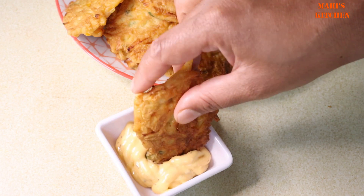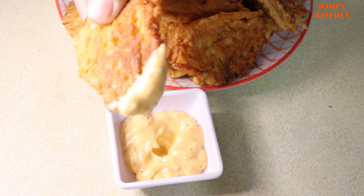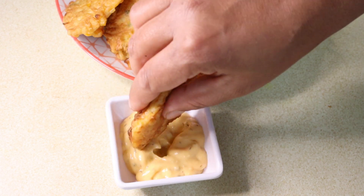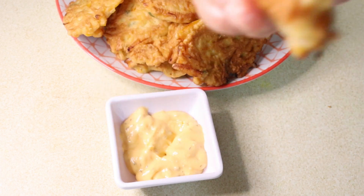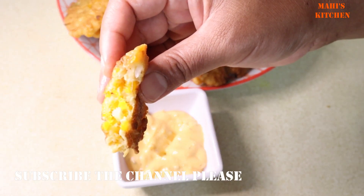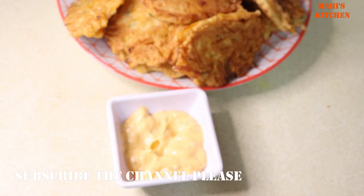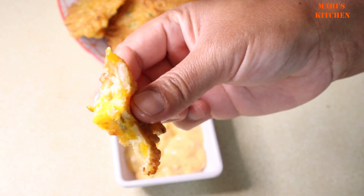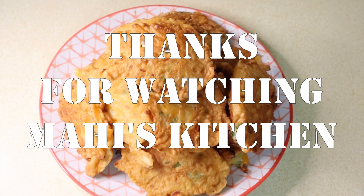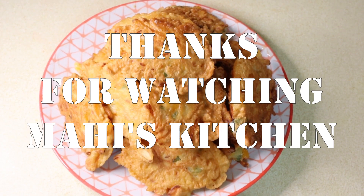জলুন তাওলে খেয়ে দেখি যে কোনো সস লাগে — এটা খেতে পারবেন অথবা এমনিও এটা খেতে অসাধারণ। মিষ্টি কুমড়া দিয়ে কী দারুণ একটা রেসিপি হয়ে গেল। বাসায় মিষ্টি কুমড়া থাকলে আজই শামীলে শেয়ার করবেন। আমার চ্যানেলে নতুন হলে সাবস্ক্রাইব করবেন — এভাবে আবারও নতুন রেসিপিতে দেখার আমন্ত্রণ জানিয়ে আজকের মতো বিদায়, আল্লাহ হাফেজ।